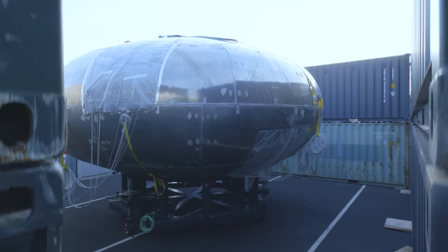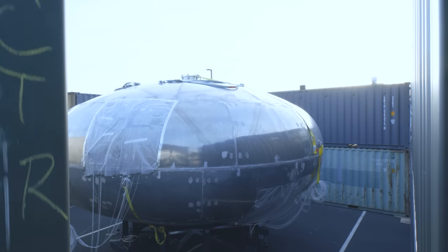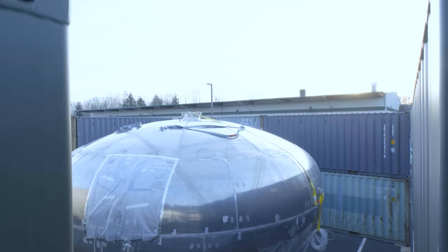It's hard to comprehend that a company, a startup company, is just saying their purpose is to build habitats for humans to live in space. The way Gravitix is tackling this huge undertaking is that they're starting with the pressure vessel.